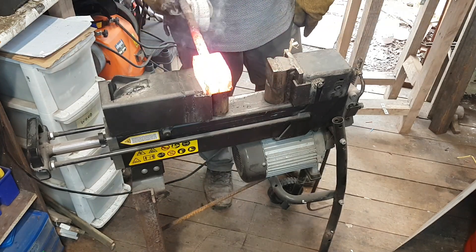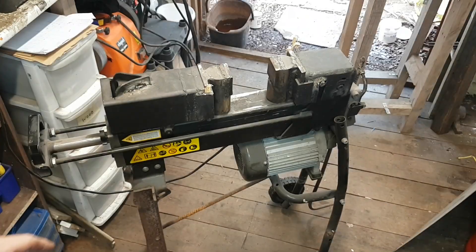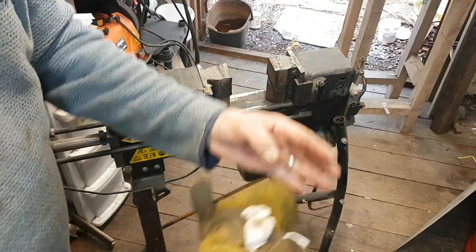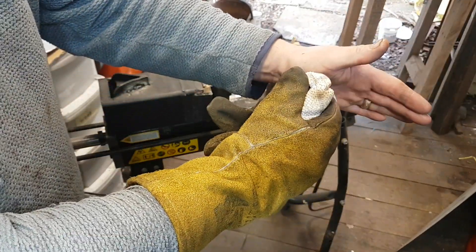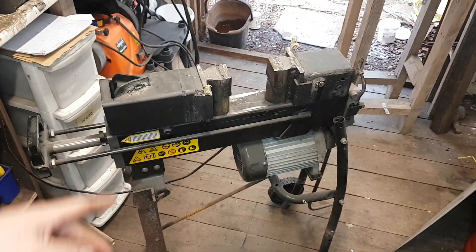There you go guys, pretty much forge welded. Right, so now I'm going to start using the bottom dies, and that will squeeze the steel, make it longer. You'll see it'll start to curve, so then you turn it around and do the other side and it'll straighten up. And we'll just stretch it out.